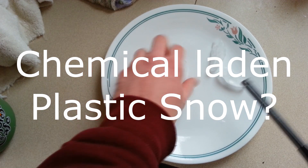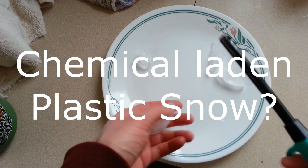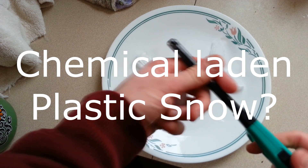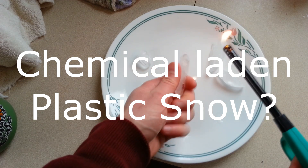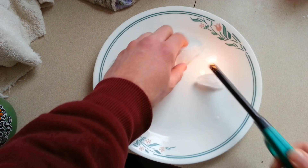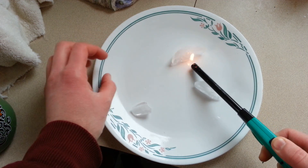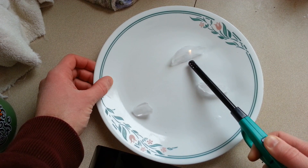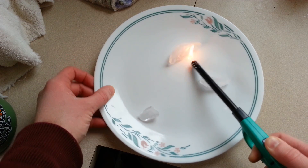Some people have been trying to melt snow with butane lighters and they've been seeing some soot on it and they've been seeing the snow more vaporized — or sublimated — rather than just melting. Some of it's just the right conditions for the ice to sublimate, and then they're seeing this black residue on it and saying it's plastic snow or something like that. What we're actually seeing is soot from the butane in the lighter.